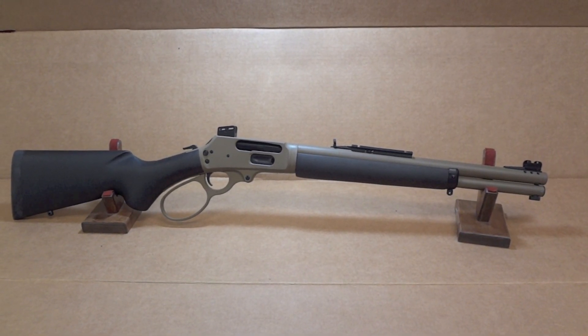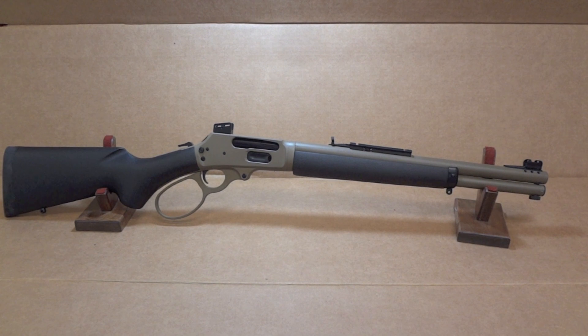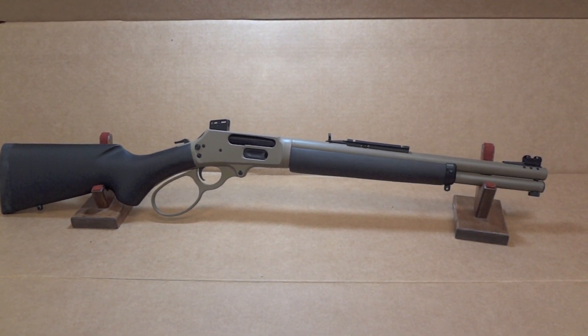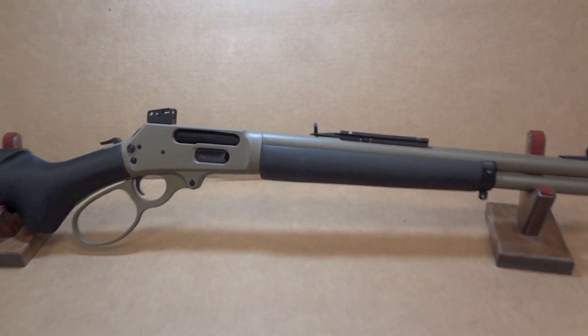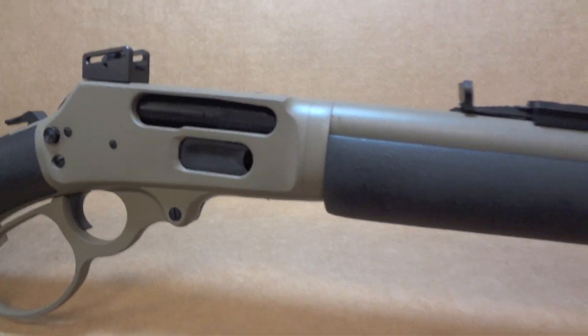Hey y'all, welcome back to Sin City Review. Today we're checking out one of the co-pilots WildWest Guns puts out. This originally starts as a Marlin 45-70 and we turn it into a 45-70 Magnum, if you will.